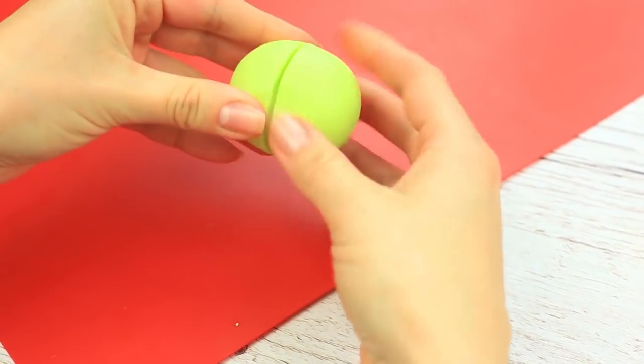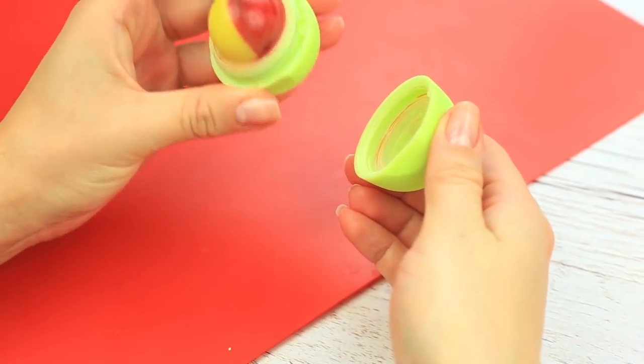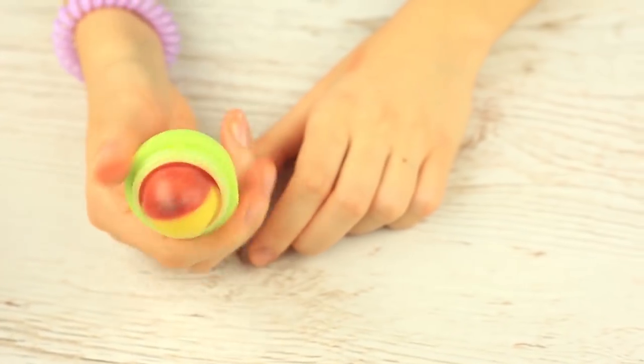Cool! The awesome two-tinted EOS smells of honey. It will perfectly care for your lips. This balm will not only give your lips gloss, it will also protect them from being chapped in cold weather.